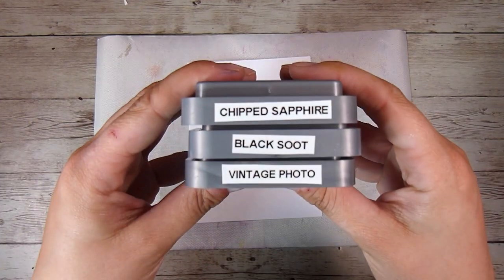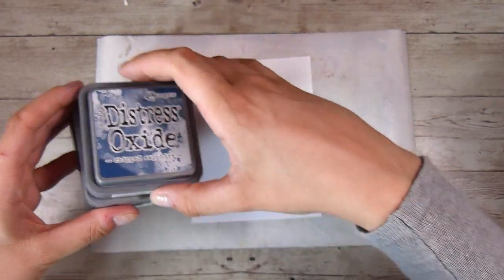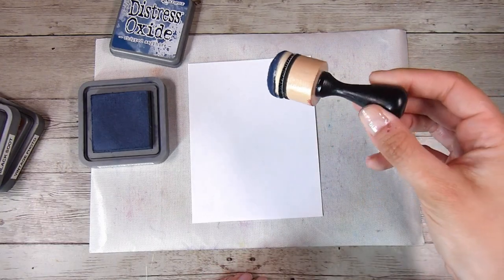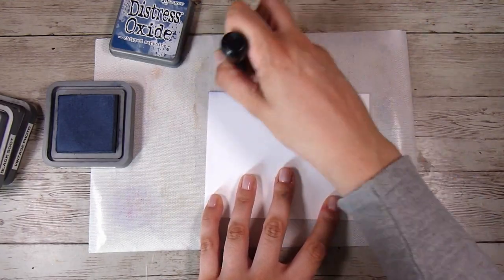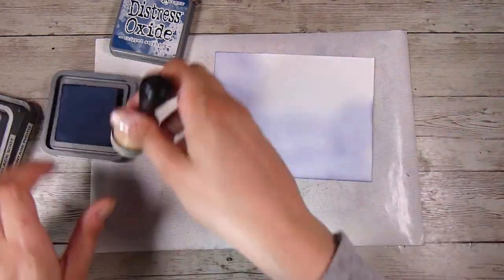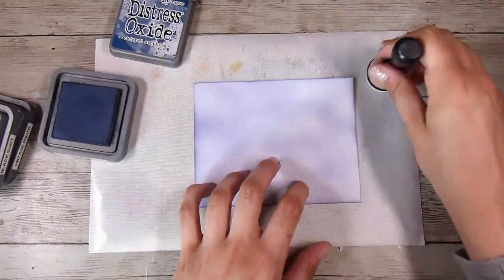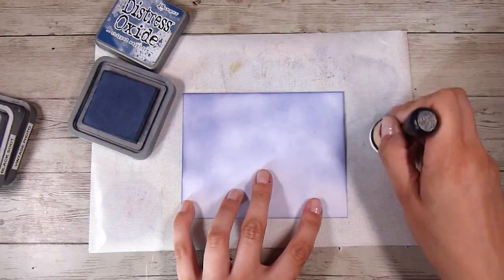For today I'm going to use some Chipped Sapphire, Black Soot, and Vintage Photo Distress Oxide Inks. Now this technique is not specific to these inks at all — you could use whatever inks you have. I'm using the Scrapbook.com Domed Blender Foams, which I find really good for getting a smooth inking. However, for this technique you don't really need a super smooth inking because we are going to add a lot of texture to it.